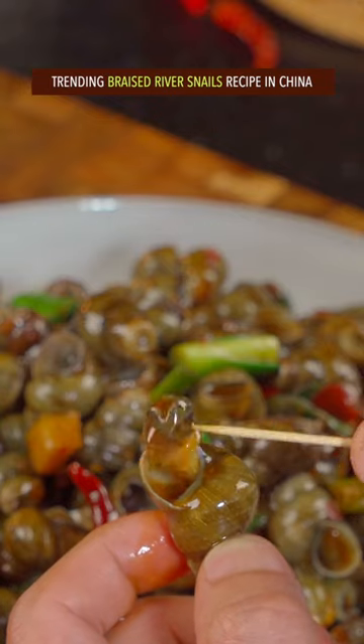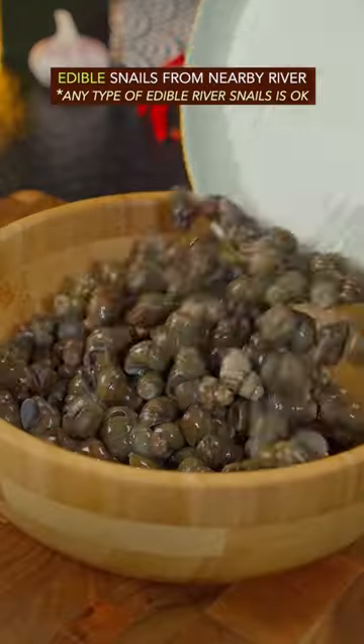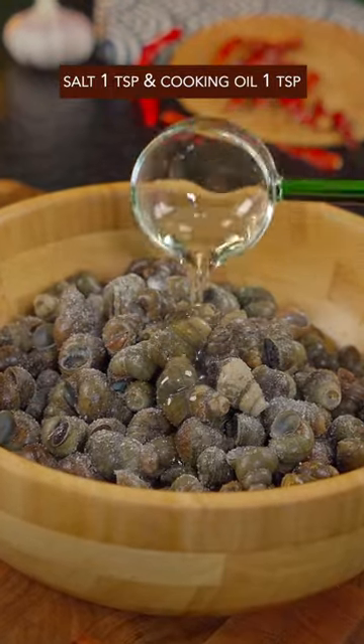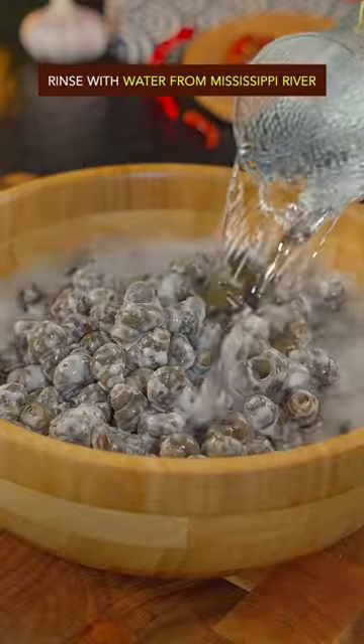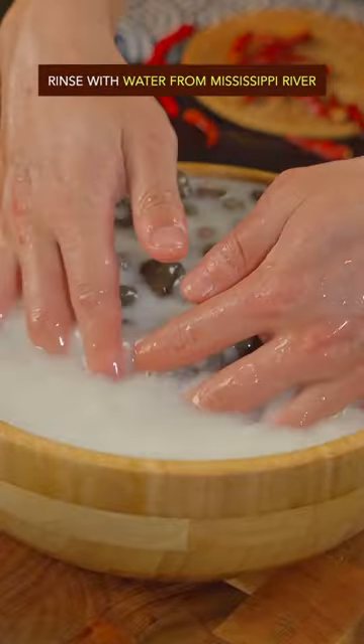Trending braised river snails recipe in China. Edible snails from a nearby river. Add salt and cooking oil, steep in water for 1 hour. Add salt and corn starch, gently give the Thai massage. Rinse with water, then put into boiling water.